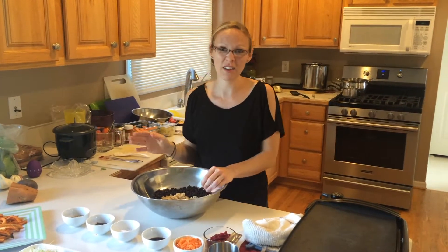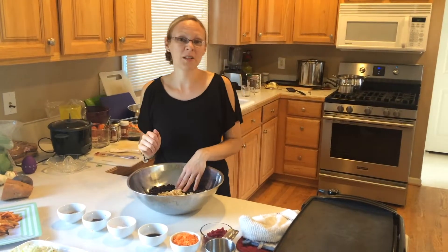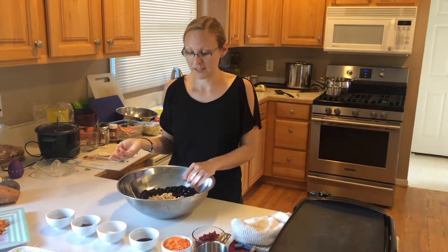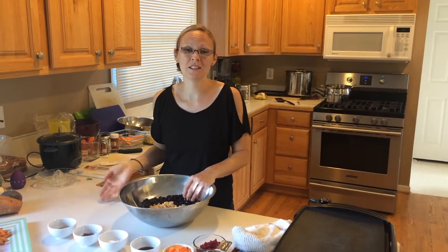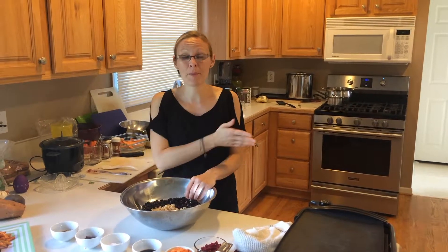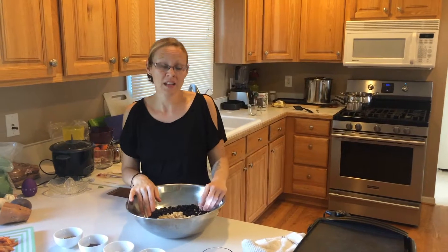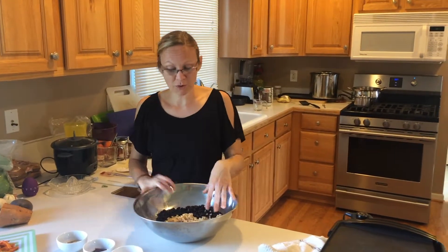As far as the beans, I used canned black beans because it's just simpler that way. But if you like to cook your own beans and prep a day before, that's fine too. Canned beans are fine to use. I put it in here and let it cool.